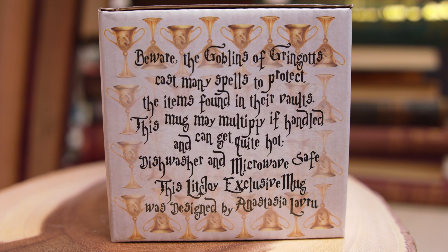Let's have a look. This has got my attention — it looks kind of mug shaped. On here we've got the Hufflepuff cup, which is one of the Horcruxes found in the vault in Gringotts. It says 'The goblins of Gringotts cast many spells to protect the items found in their vaults. This mug may multiply if handled and can get quite hot.' Dishwasher and microwave safe — this LitJoy exclusive mug was designed by Anastasia Lavrou. And we've got the vault door on the top there, and some coins on this side.